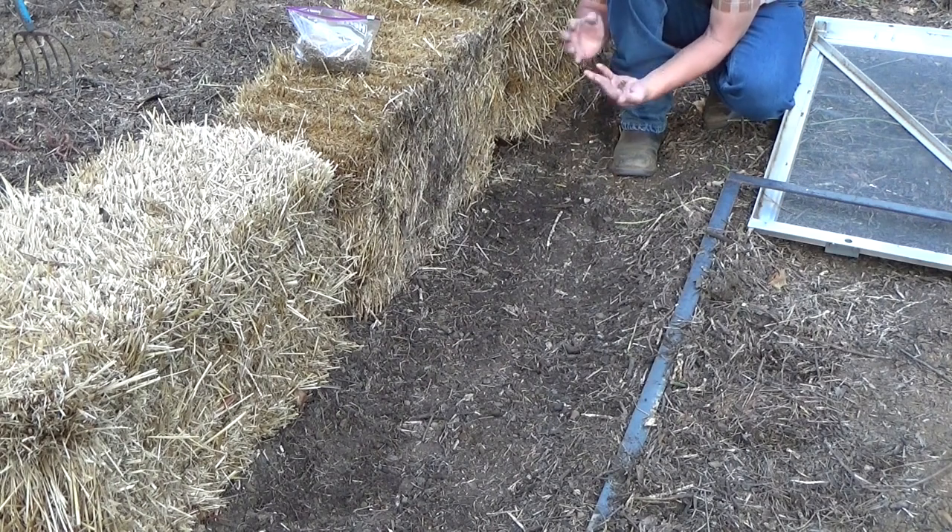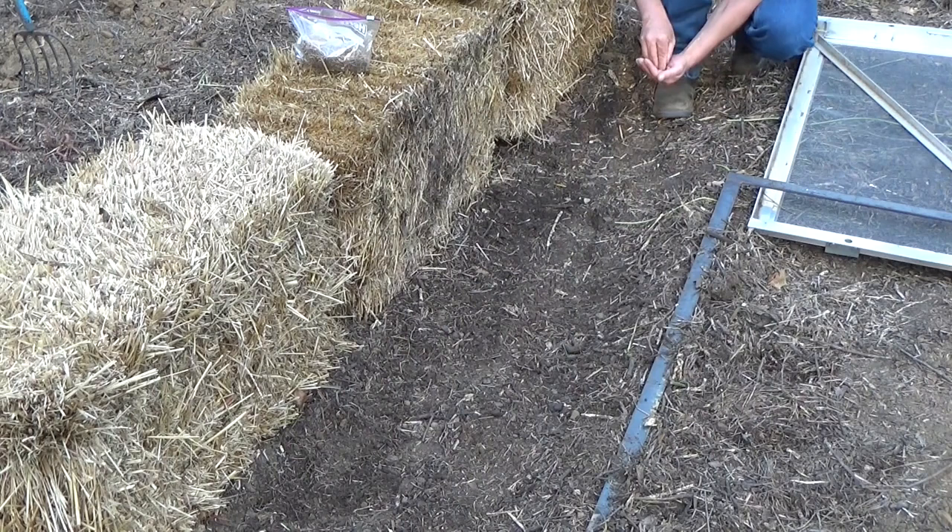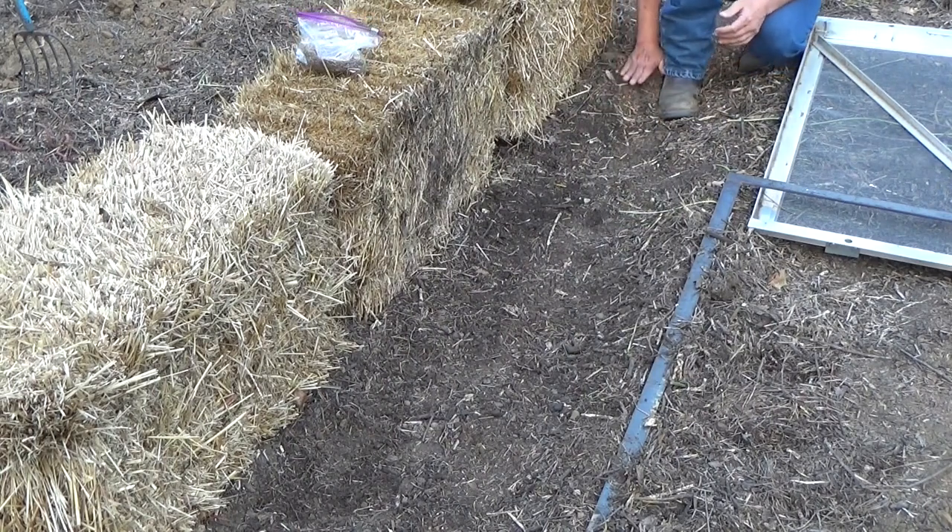We are going to get some weather coming in on Sunday. It's warmed up nicely today — it's about 90 degrees out right now. There's some good soil contact. We'll come back and water that in in a minute. We're going to go ahead and put these brassicas in the ground.